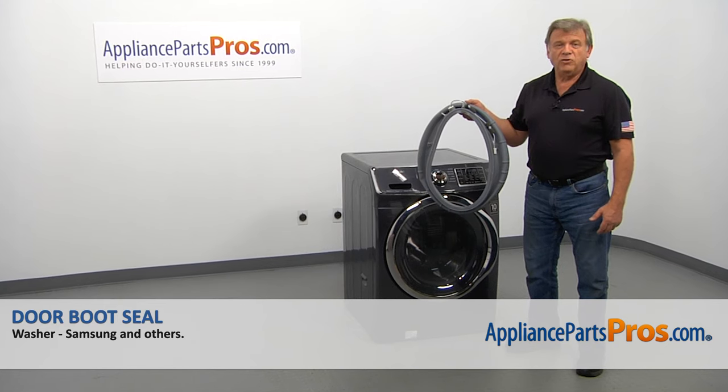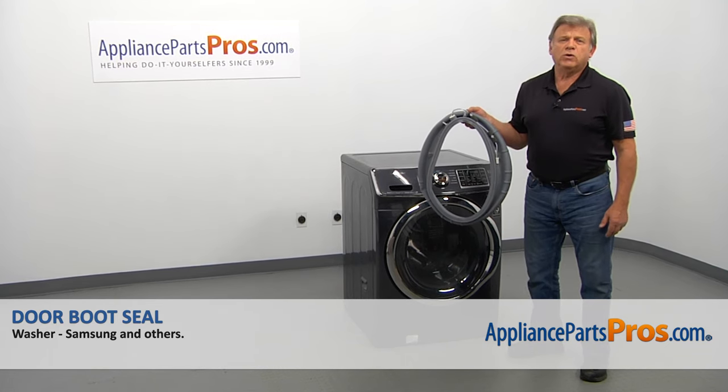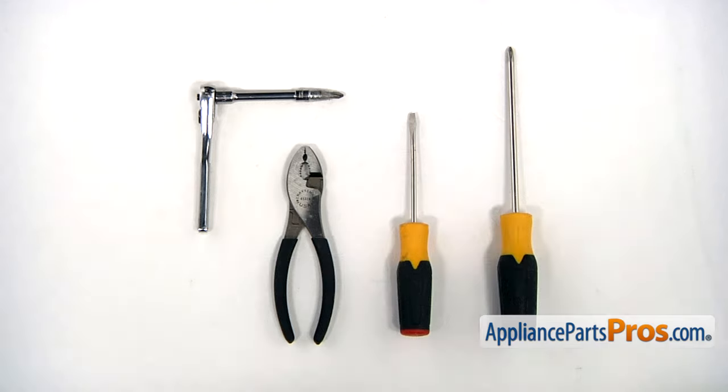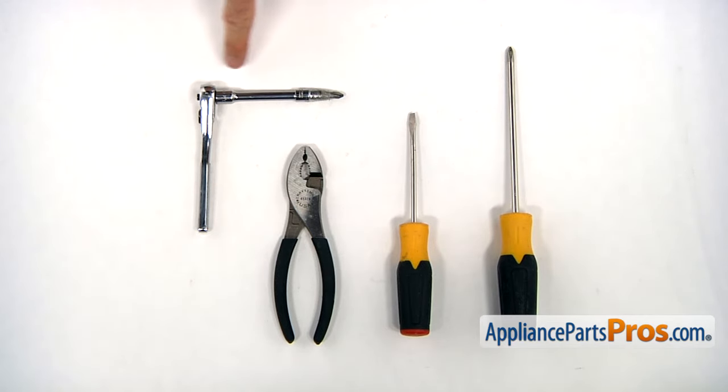In this video, we'll show you how to replace the door boot seal in a Samsung washer. It's going to be a very easy repair and should only take a few minutes. For this job, we're going to need a Phillips and a flat-head screwdriver, a pair of pliers, and a socket wrench with a regular Phillips bit.